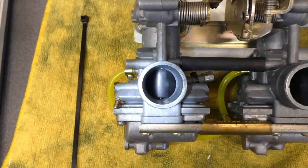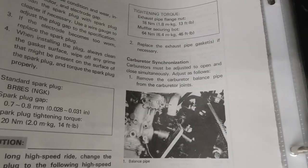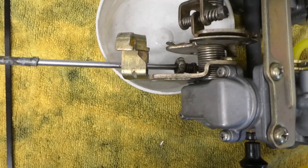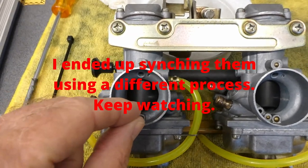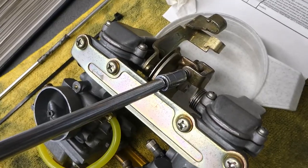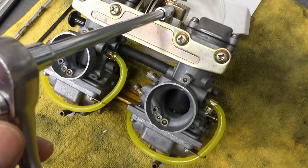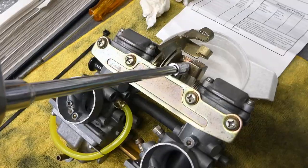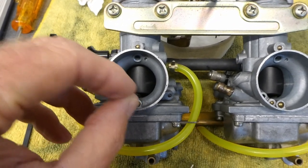I'm trying to get these carburetors synchronized. This slide on this carburetor is down a little bit lower than the other slide. In the manual they talk about carburetor synchronization, but I'm not finding where they discuss this screw — this giant screw is the idle screw. I flipped the carburetors over and I'm using a drill bit as a gauge. I can barely get it in on one side, but this one is loose. I tried counter-clockwise about a quarter turn, then about a half turn clockwise — it definitely changes the slide adjustment and I think I just about have it.